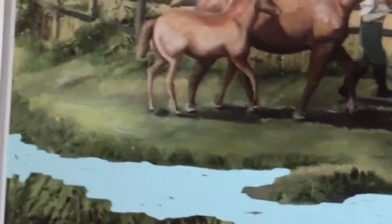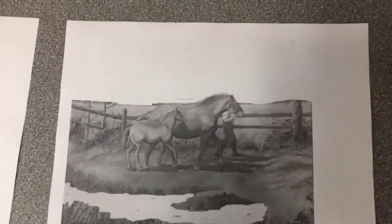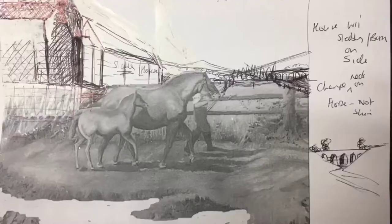After playing around with a few black and white copies, I've got some rough ideas of painting a barn, a house, some fields, and I think a viaduct in the background.